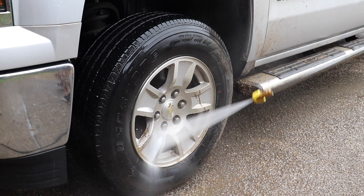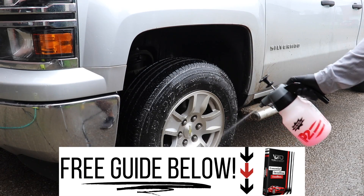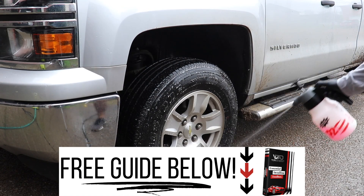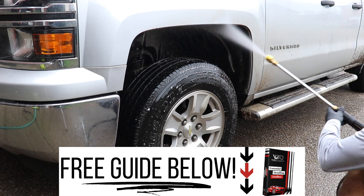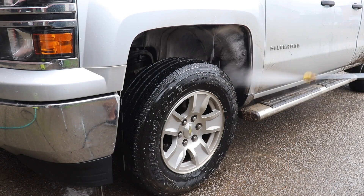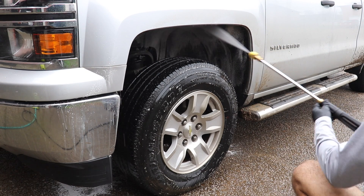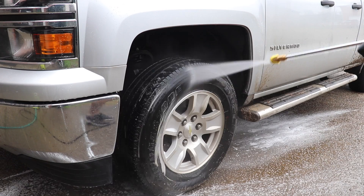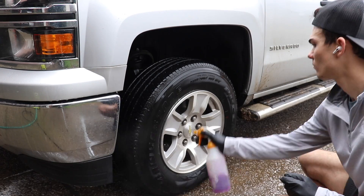Before we get into that, if you have not yet grabbed the Wilson Auto Detailing free guide to starting your auto detailing business for under $500, go below in the YouTube description box below this video and grab that free guide. There will be a link there and you can learn from the mistakes I've made over the years so you can see the top 10 tools and products you need to start with in the detailing world so you don't waste money.